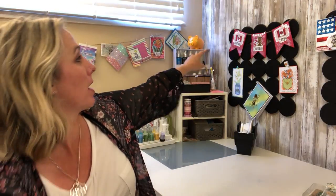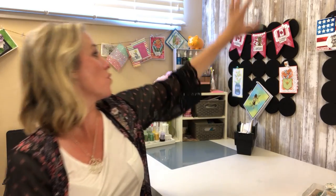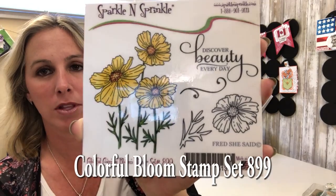Hey everyone, it's Demo Donna here with Sparkle and Sprinkle, and this is our June rubber stamp and digital stamp reveal. Our designers have been working so hard. I've got some incredible samples to show you for this month's stamp set, as well as a beautiful banner back here — way to go, thinking outside the box!